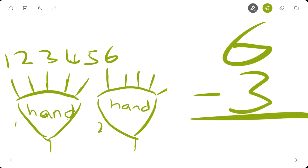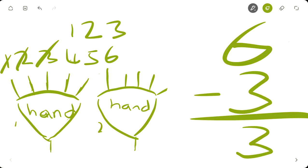My dog thought your fingers were french fries, and so my dog bit three of your fingers off — one, two, three. Three fingers gone. Let's see how many fingers you have left: one, two, three. So six minus three equals three. Three subtracted from six is three.